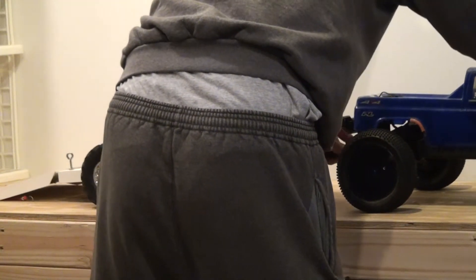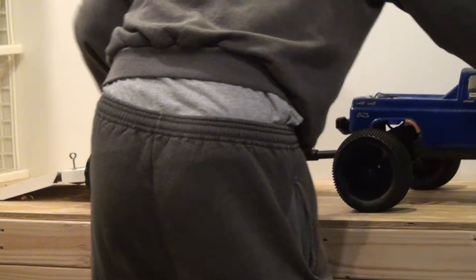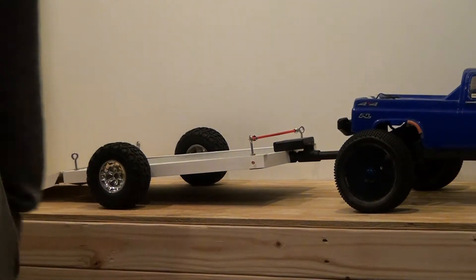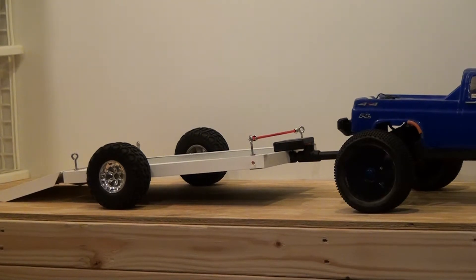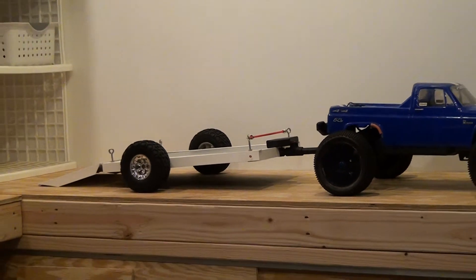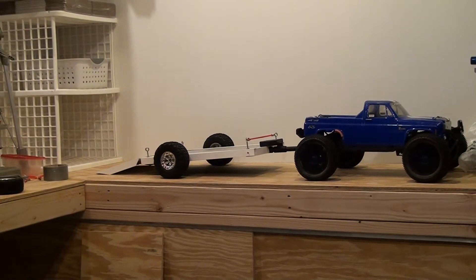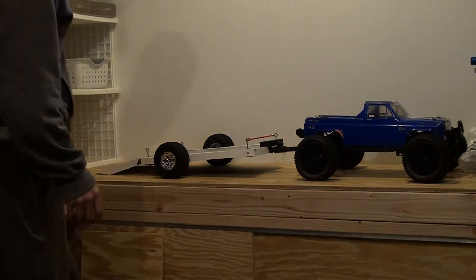I'll grab my Revo. This is what it looks like — this is what it'll look like attached to your Revo. So here's what you got. I'm going to widen it out again. So here's what you got. I'm going to turn this off — it seems like it's a little too much.